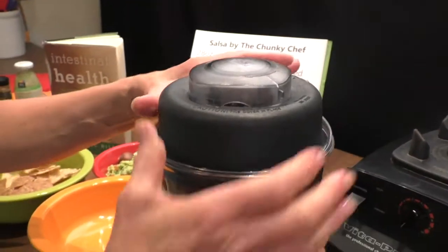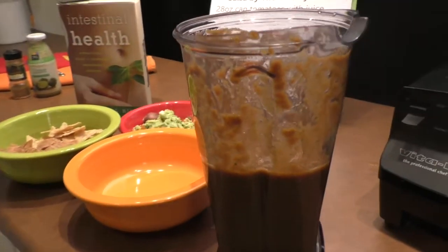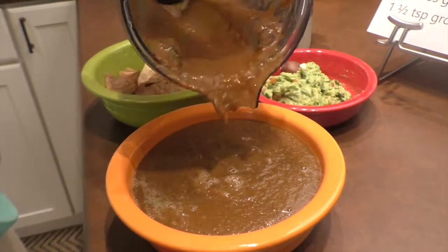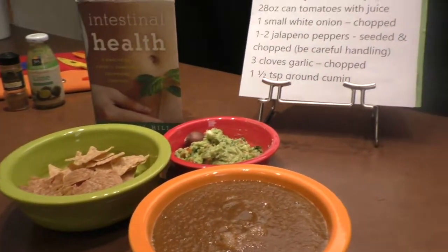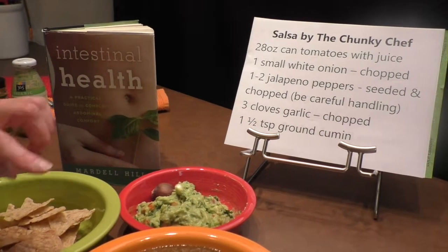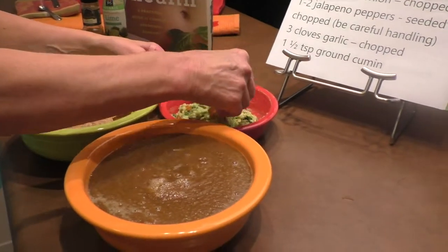Beautiful! Look at this salsa. Let's take that lid off — we've got an amazing salsa here. Let's pour it in a beautiful decorative bowl. Remember I've got lots of other recipes and an intestinal health book — also check out my other videos. We're going to serve this with our salsa and some rice and bean chips. Let's try it out — rice and bean chips with a little bit of salsa and guacamole. The blending of the rice and bean chips with the salsa and the guacamole is amazing. You're going to love this.